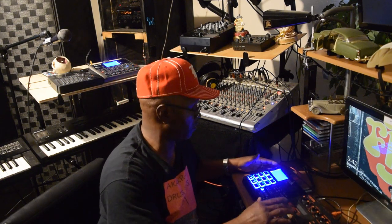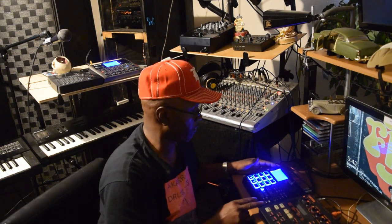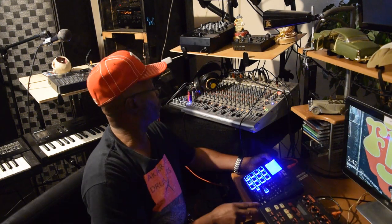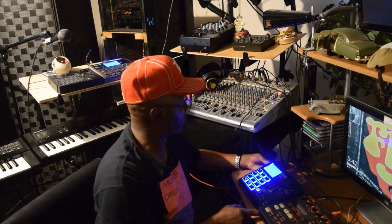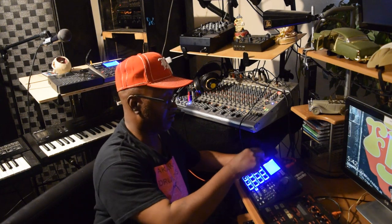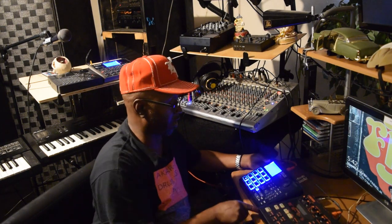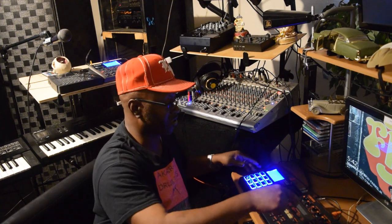I'm going to go ahead and fire it up. Let's play with it. Now, that's not this machine — that's the Sakai right here. So I'm going to bring this in.